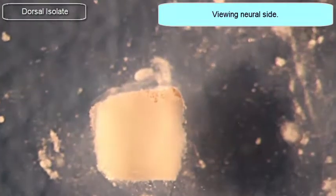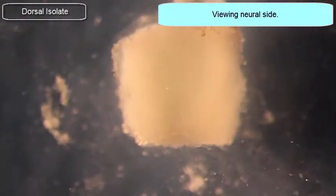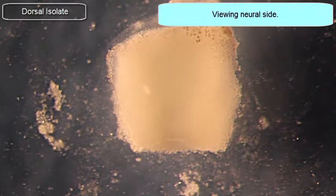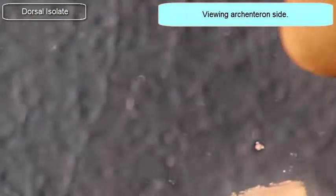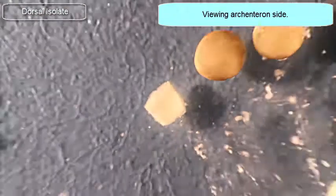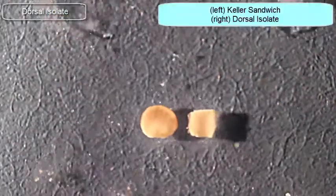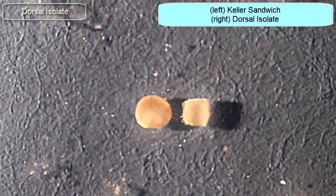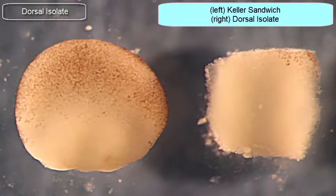It's a little bit off-center, but that's fine. I'm now looking at the neural side of this explant — the dorsal isolate. I'll flip it to look at the vegetal side, the archenteron, and the endoderm cells on the other side. For comparison, you can see the relative size of the dorsal isolate compared to the Keller sandwich — here with the Keller sandwich on the left and the dorsal isolate on the right.